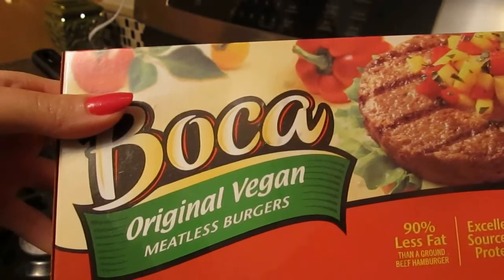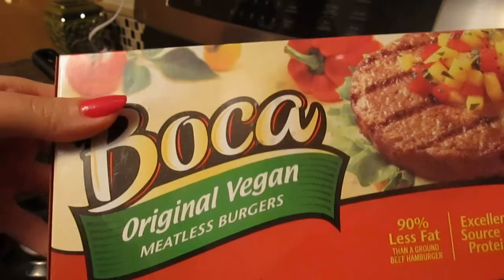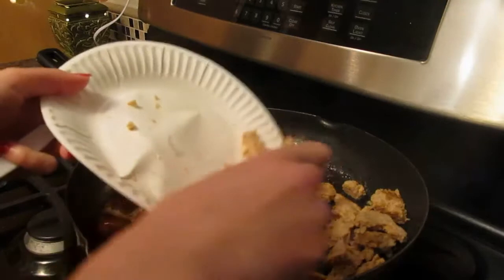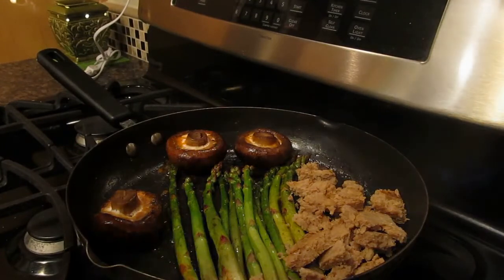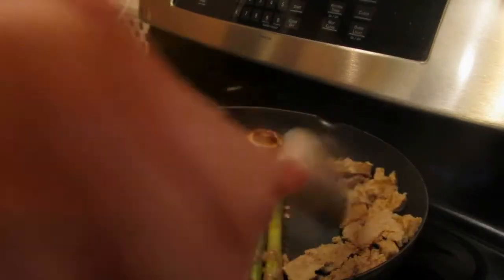But I'm going to be taking the Boca Original vegan meatless burgers, because these are more readily available. I'm going to cook them in the microwave for a couple minutes just to thaw them and they will be added to this. I just want to let you know that you can shop vegan on any budget at any store. I picked these up at Fissel — I think they're like $3 a box.